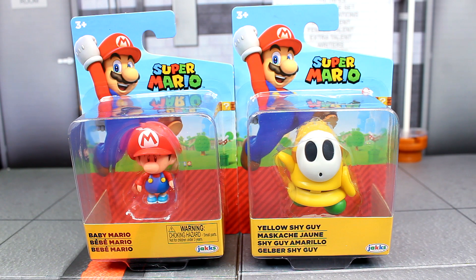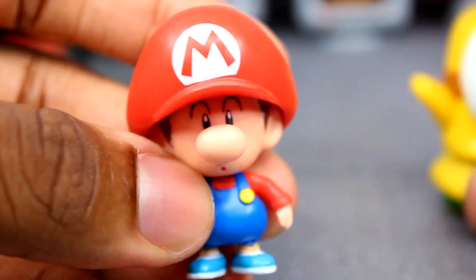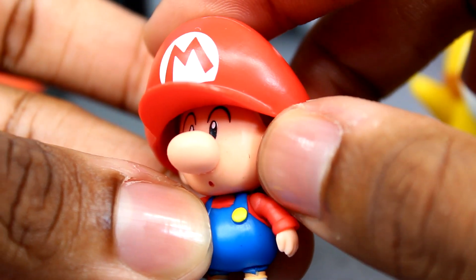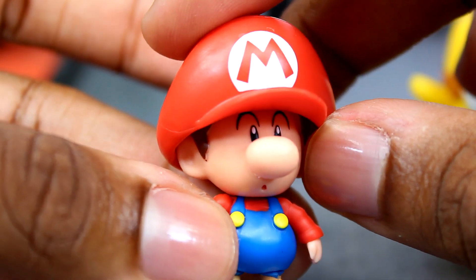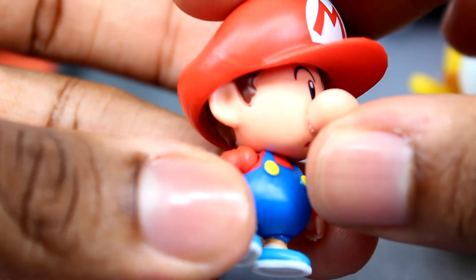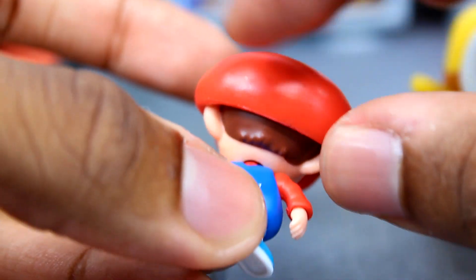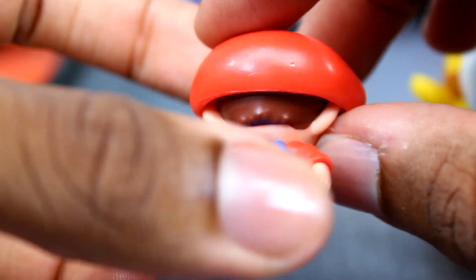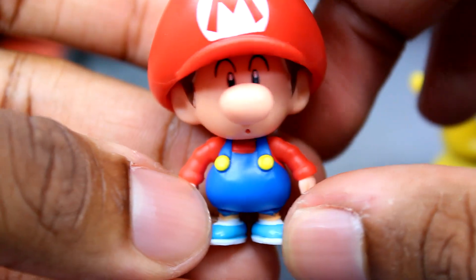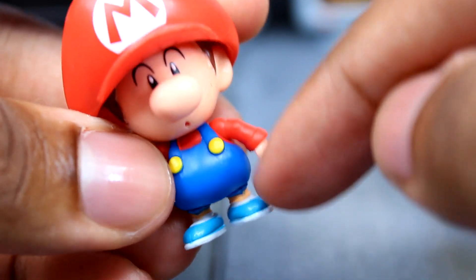Here are the figures out of their packaging. We'll start with Baby Mario. They did a really amazing job with him — I do have some black paint on his cheek, but I really like the face expression, it definitely captures him really well. You can see the big hat going around his head and his hair around there too. It looks pretty nice — the hat is really big on him, which is very accurate. You can see his overalls, his shirt, and his shoes.